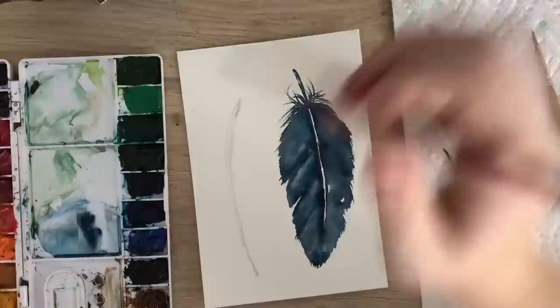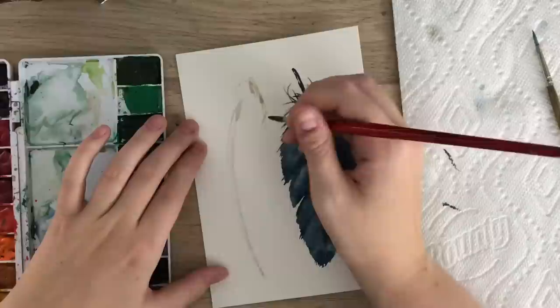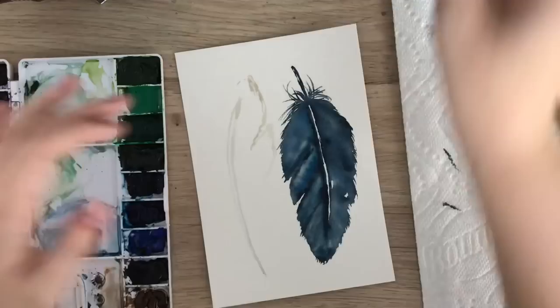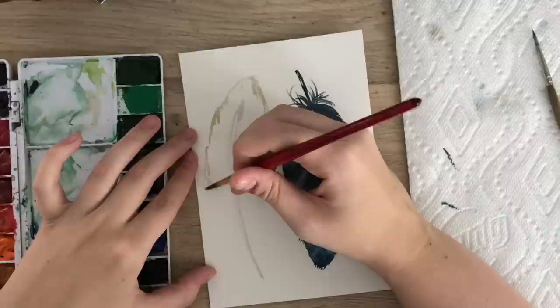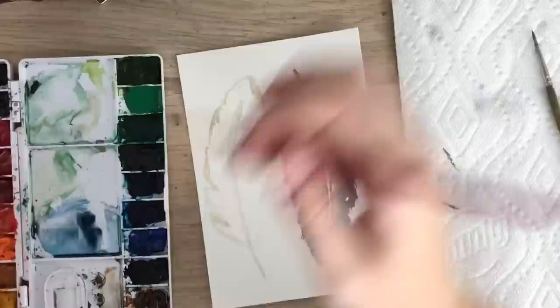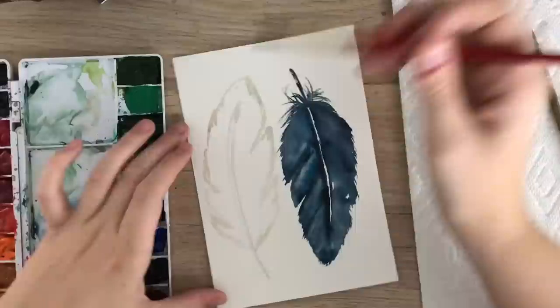Do your outline again with some openings — they don't have to be the same as the other one, you want them different. Make it very rough. The more different and rough they look, the better. Don't focus too much on making it perfect — it doesn't have to be perfect at all. As you get closer to the bottom, just make it come in a bit more, meeting at the bottom.